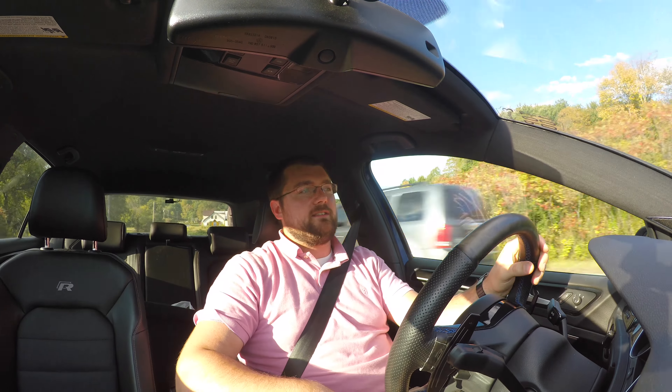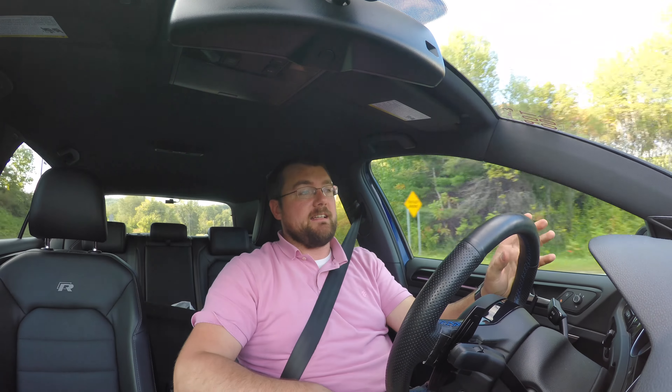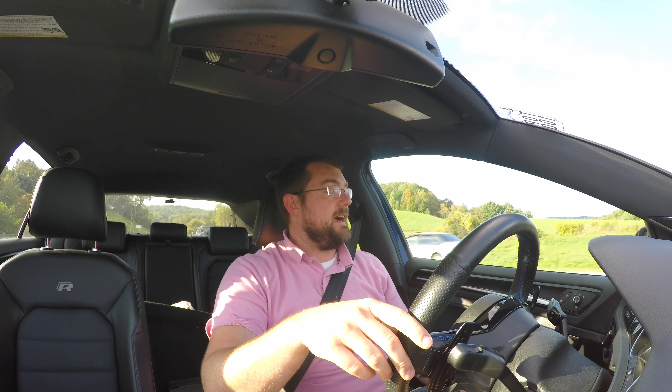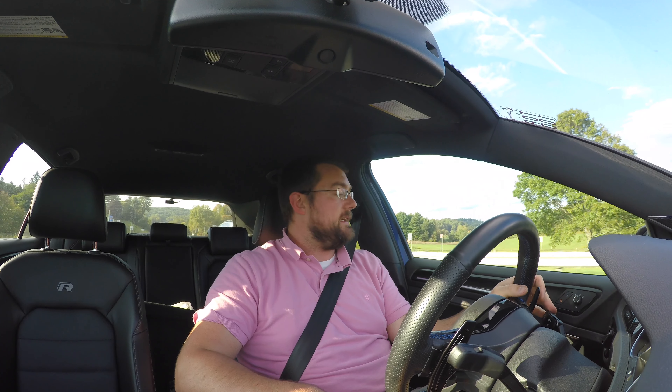I've been instructed to pay for shipping to get it back to San Diego and they're going to analyze it and let me know what they think. I hope they stand by their word of not charging me for a replacement downpipe, but we'll have to see what they say. Of course, I'll let you guys know.